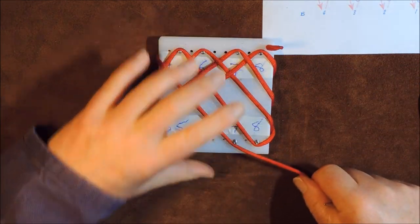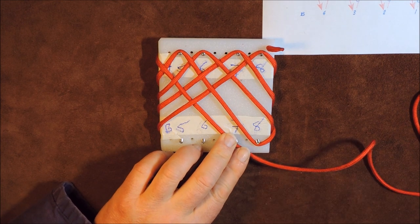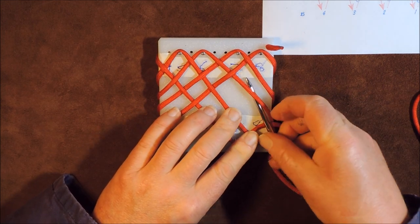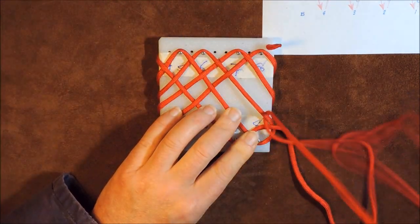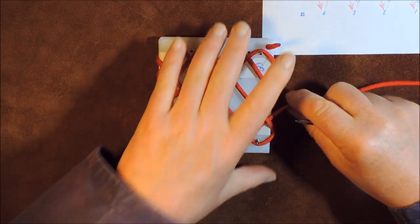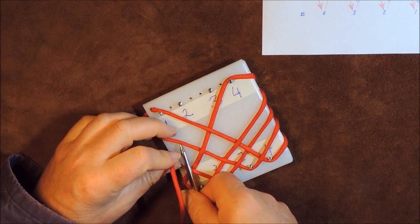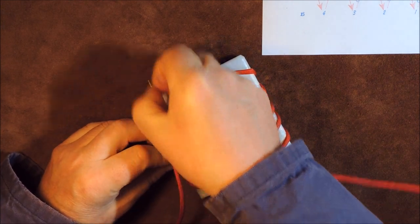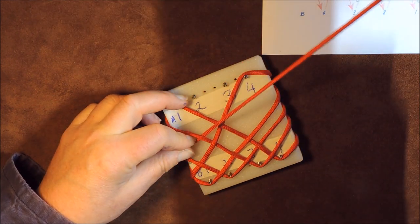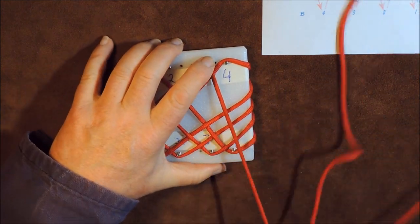And there we are — we're at B7 now. Then B7 says over, under, over. We're getting more and more overs and unders as we go. We're aiming for A3 — it's gone under, over, under, then over to A3. So under like so, hold it all in place, and then over to A3. Now we're at A3.